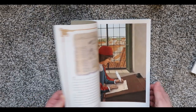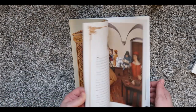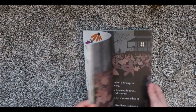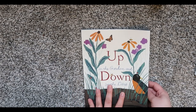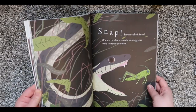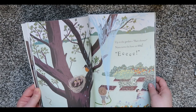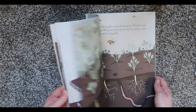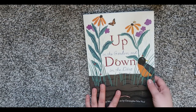If I'm going too fast, feel free to pause or slow down the video. Here is Up in the Garden, Down in the Dirt — we really like these books by Kate Messner. If there's ever one called for, I'll use any excuse to purchase it, but my library does have a lot of her books. They're just really cute and my kids really enjoy them.